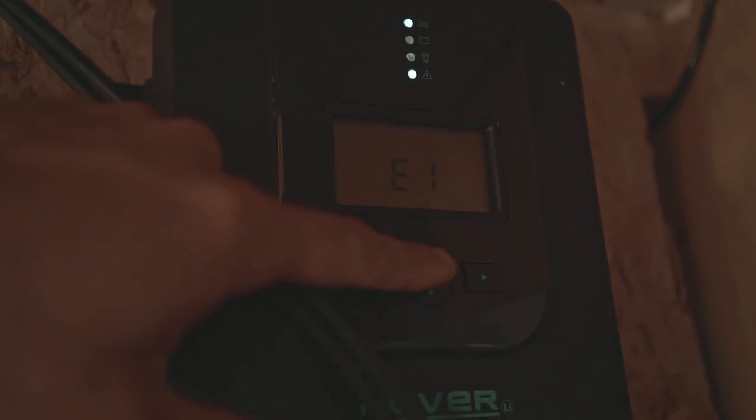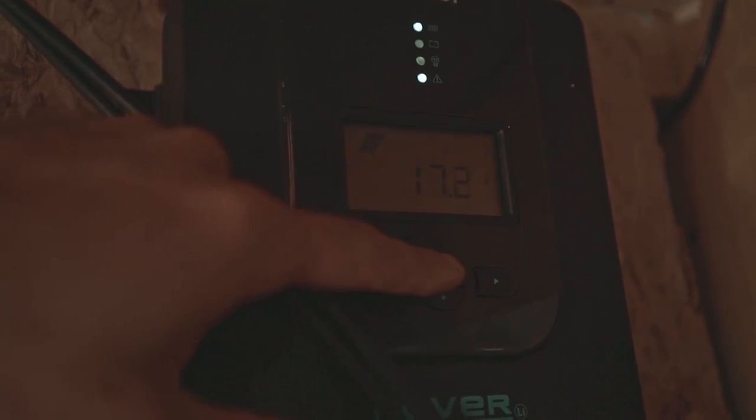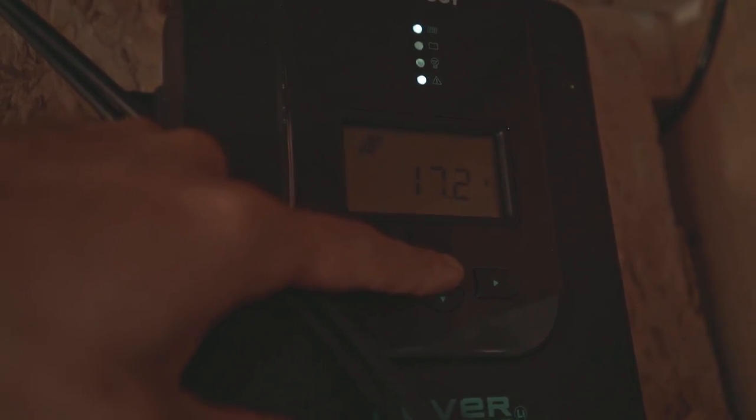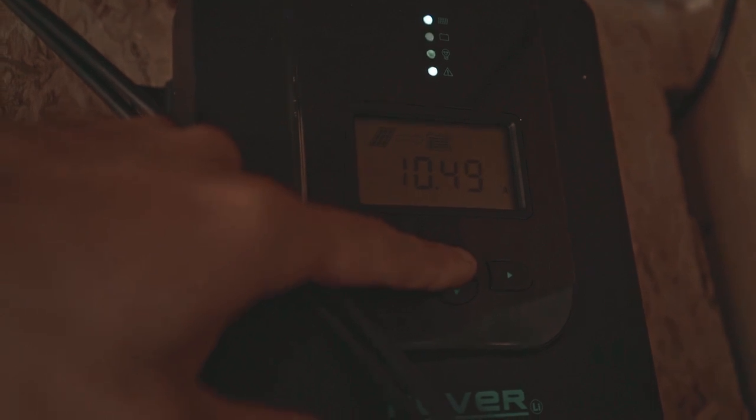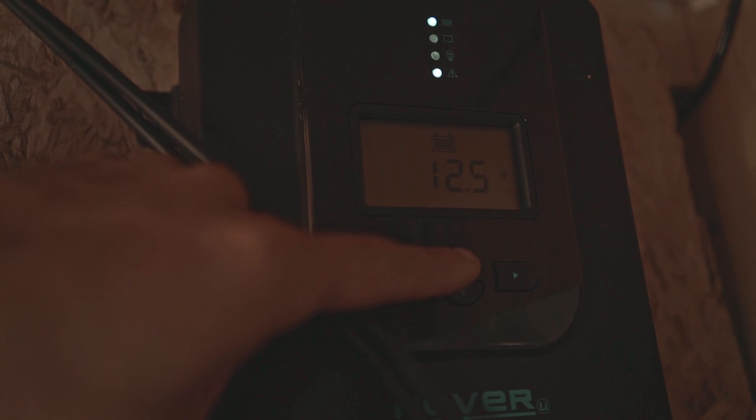This is just the mode it's in. It's claiming the battery is zero. 17.2 volts from the panels, 10.5 amps coming in, 68% now, 12.5 volts reading off the battery, 11 amp hours stored.